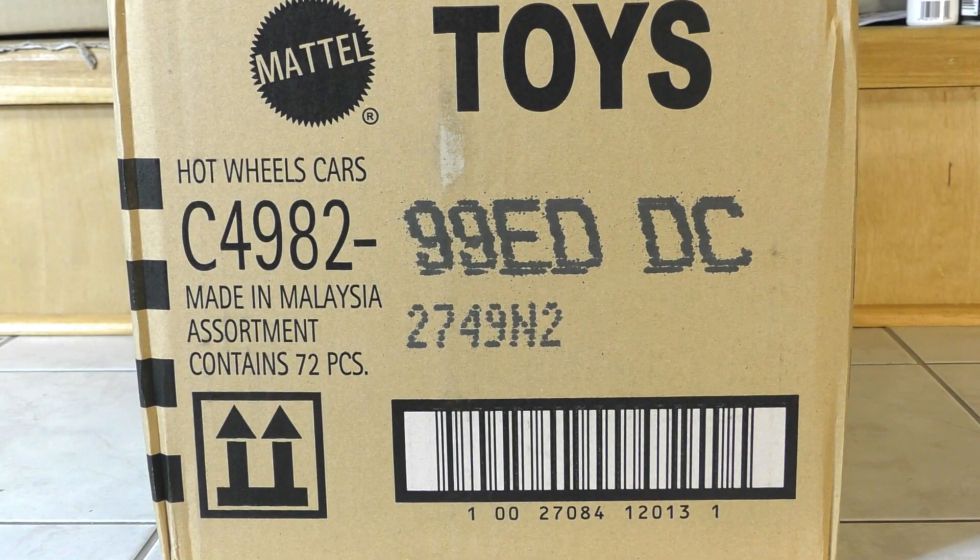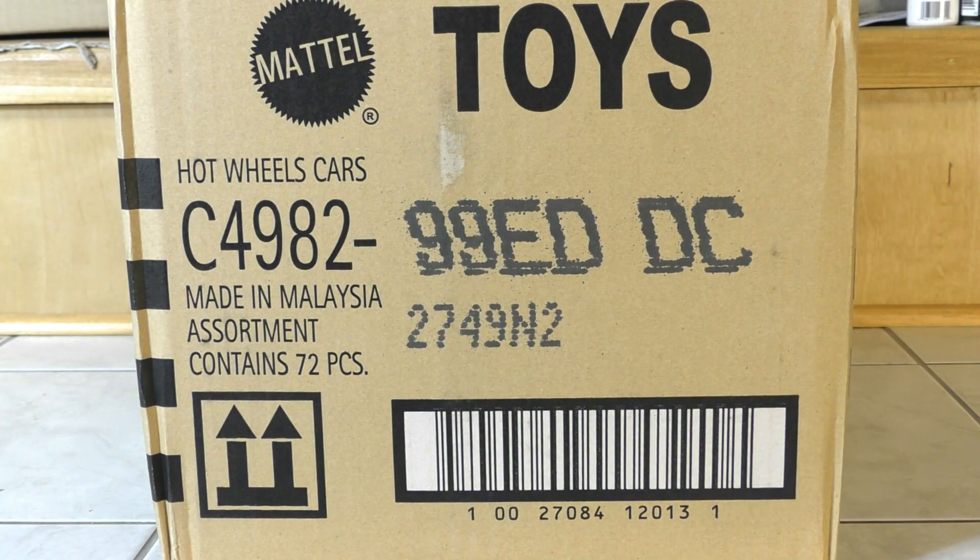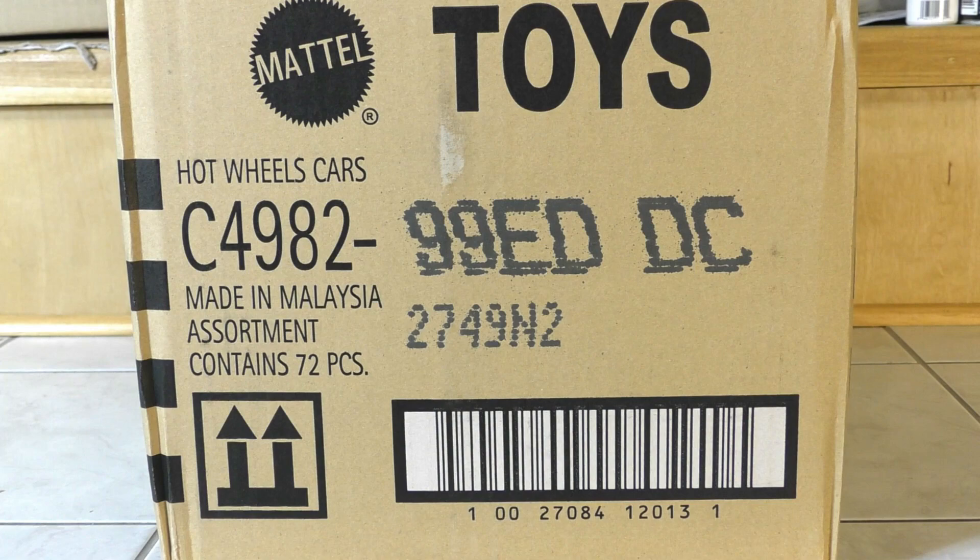Hey guys, you're watching HallsGuy Diecast News. Got a brand new case to unbox for you — this is the 2020 Hot Wheels D case, just in time for Christmas. We're gonna crack this one open and find out what's inside.